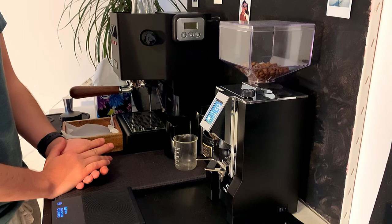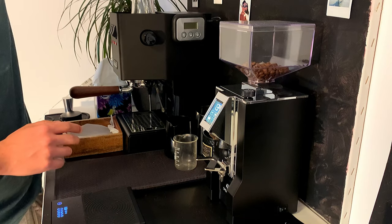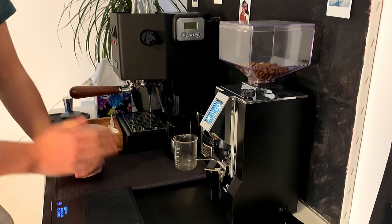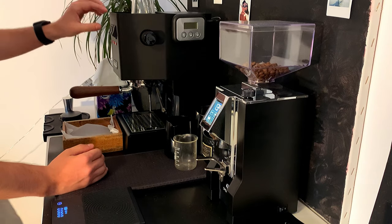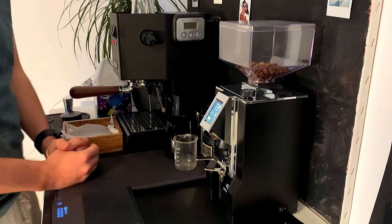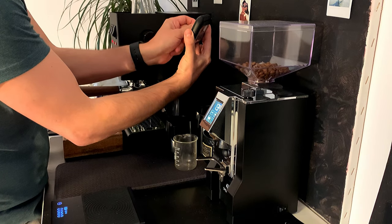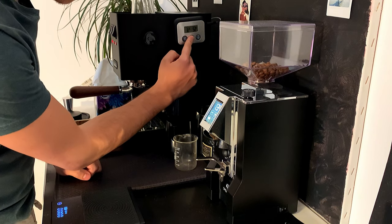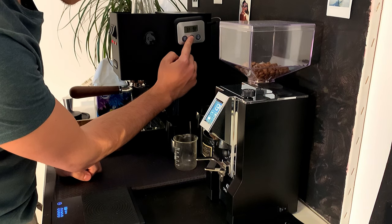The mounting is pretty easy — you just go through the back of the Gaggia Classic, there are some holes there, and once you put the iron rod in the right spot on the boiler it starts reading the temperature. Let me just demonstrate this pretty ingenious way of assessing your temperature — I'll turn on the Gaggia Classic now.